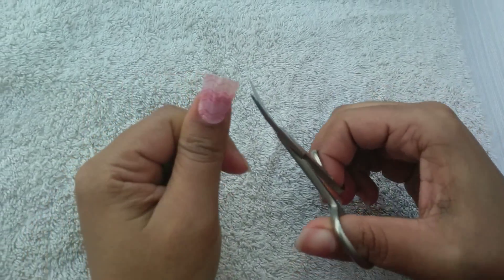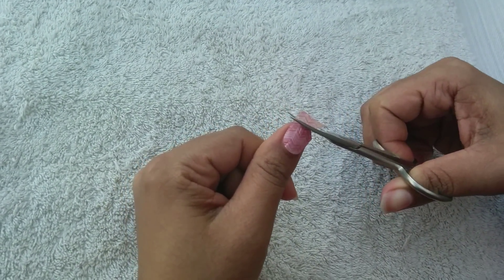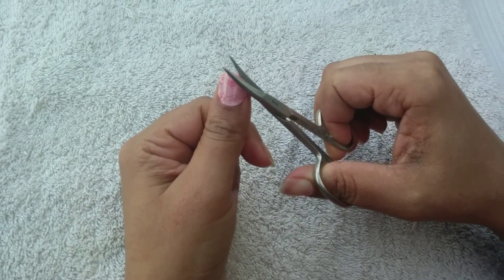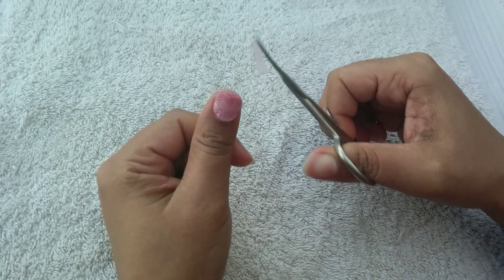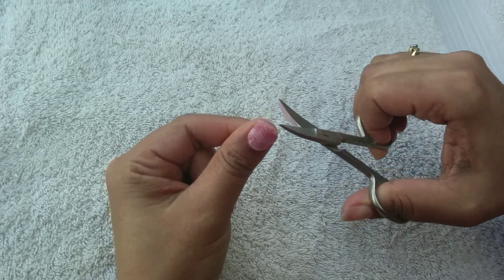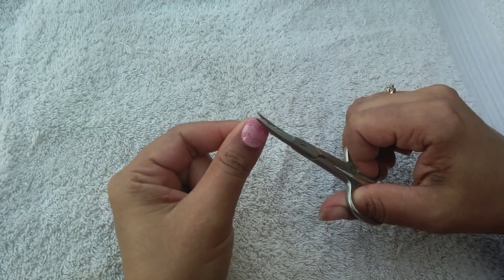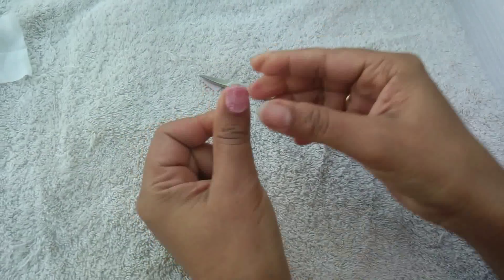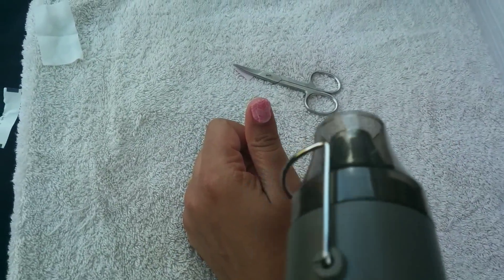Trim off the excess — I'm going to come in a bit closer. Just follow around the nail. You're not cutting your actual nail; you're just cutting the excess off of the sheet. She wants it to look really good on camera. You don't need to be too precise because you're going to file off the end anyway to make it look exact.